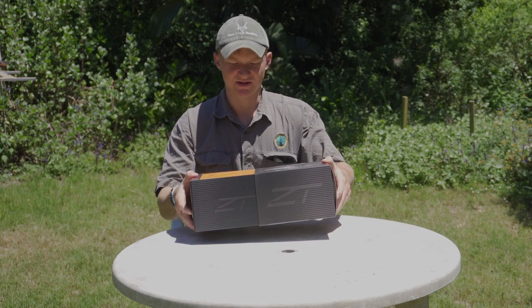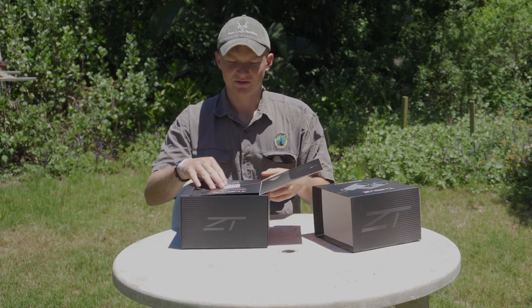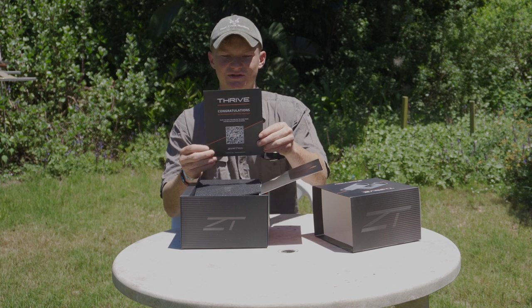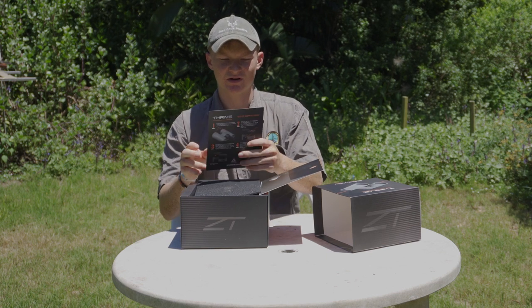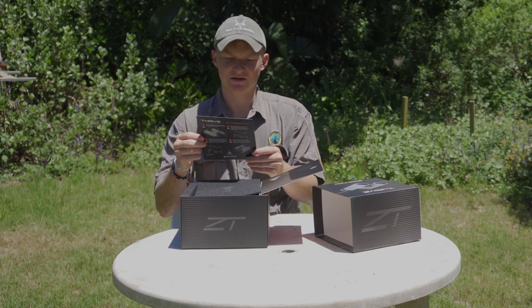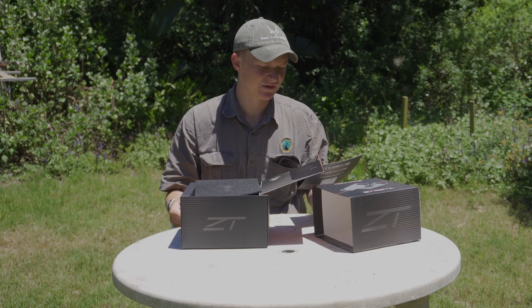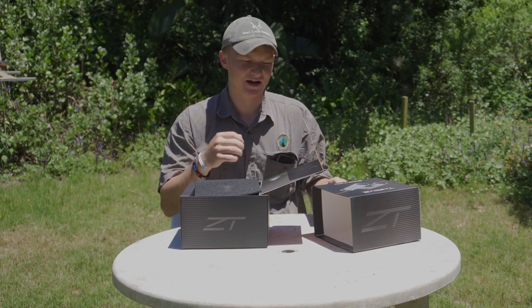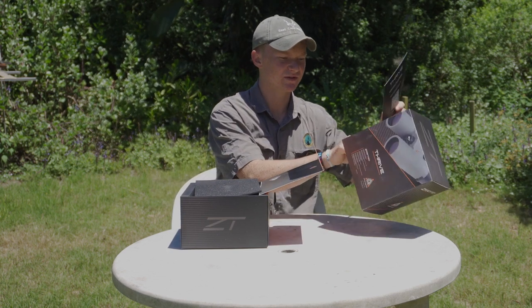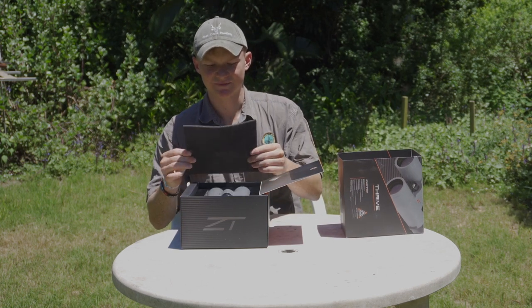As you open up you've got a nice little protective flap. You see: 'Congratulations on your first purchase of Zero-Tech Thrive binoculars,' and on the back you get a general instructions manual — nothing very fancy, just general operation of focusing wheels, eye cups and all that. Zero-Tech is very good with their protection, so you've got a nice bit of foam in there.